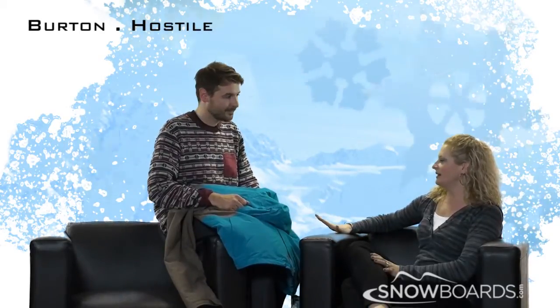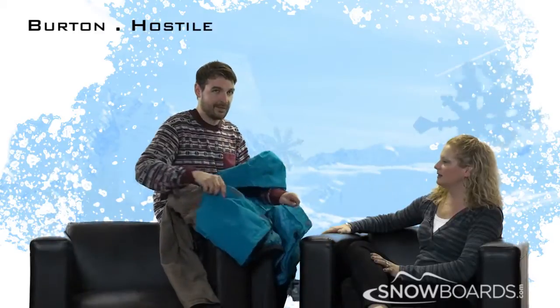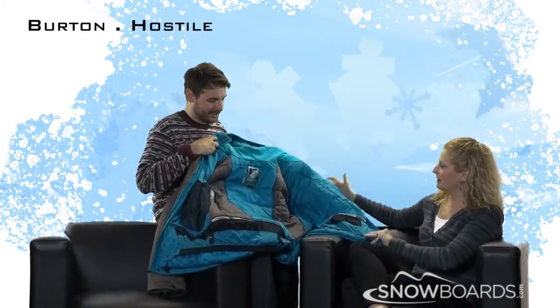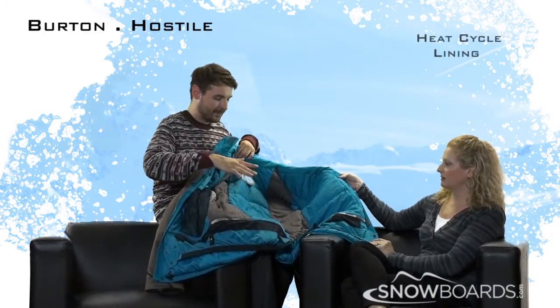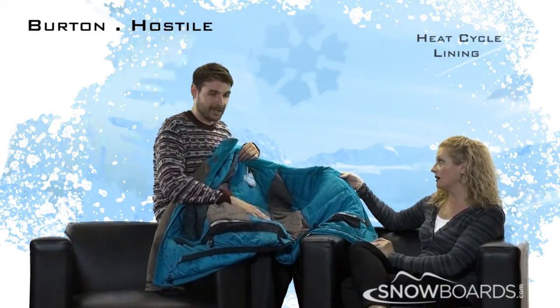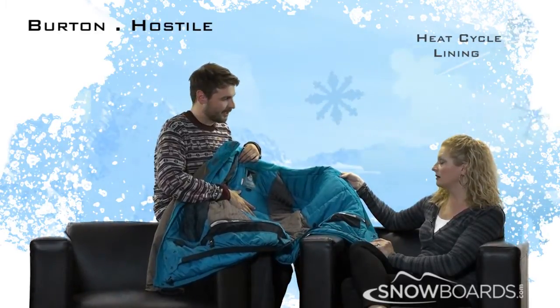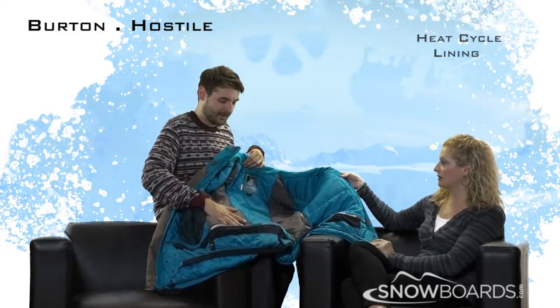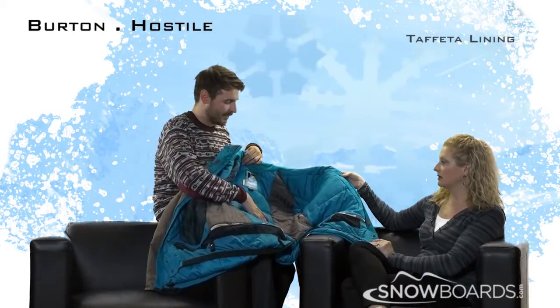This jacket has a lot of features on the inside. So in here we have what we call our heat cycle lining — basically a reflective carbon fiber material that will reflect your body heat back in towards you, so this is going to be a nice warm jacket. We've also got some tapita lining on the sides, mapped around your core.